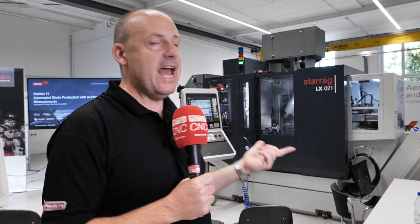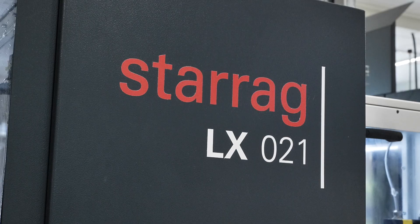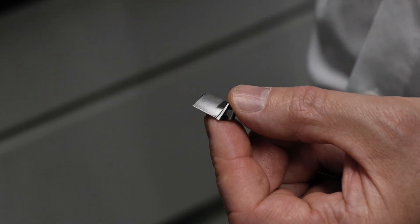Behind me is the LX-021 from Starag, which is actually machining very, very small blades. Part of the process with these small blades is to measure them in-process too, for which they're using a Blum Touch Pro. If you do that, it enables you to go back into the production cycle to ensure you get a quality part at the end.